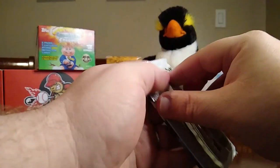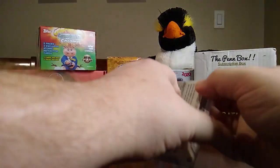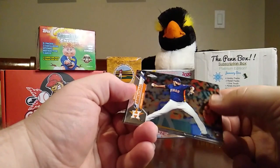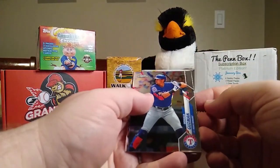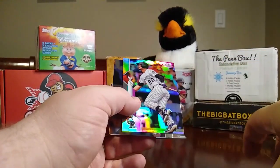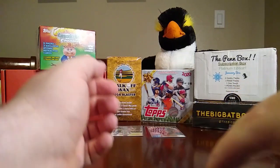Topps Chrome — last pack and then we'll open the extras and see what we get in there. We have a Rogelio Armenteros, Ronald Guzman, Nolan Arenado — that's a refractor — and a Nomar Mazara.